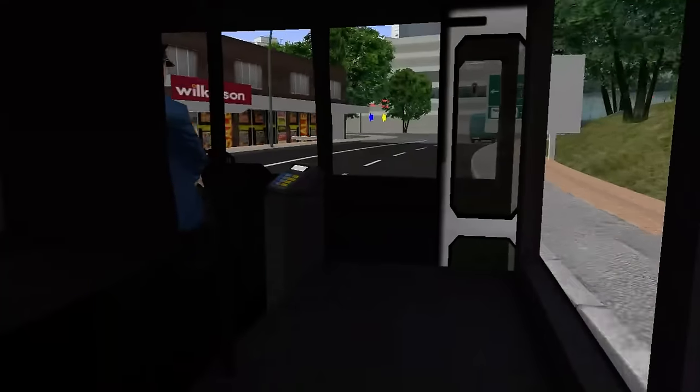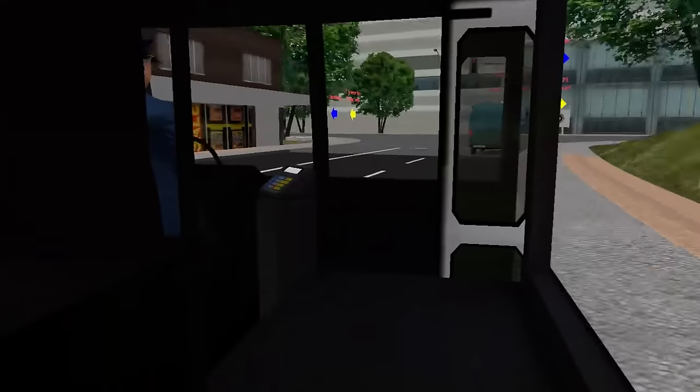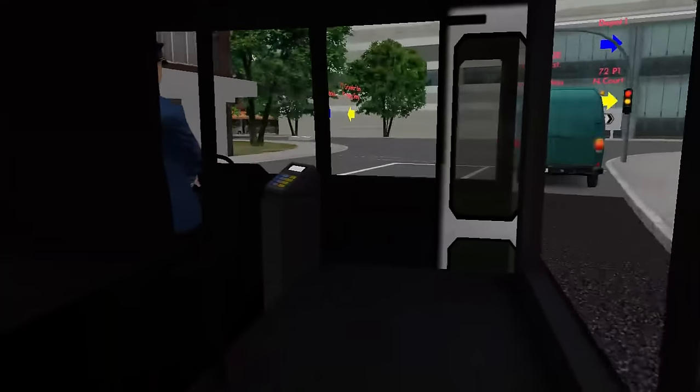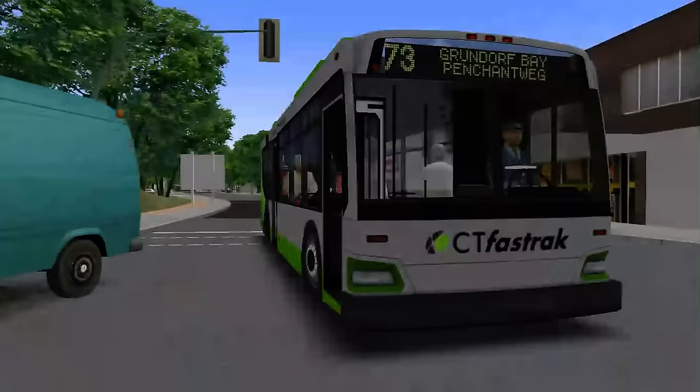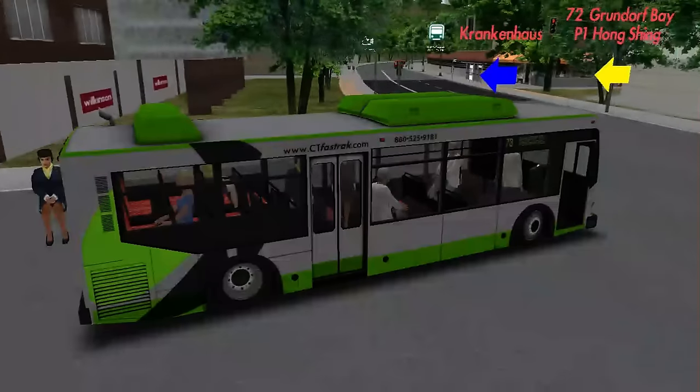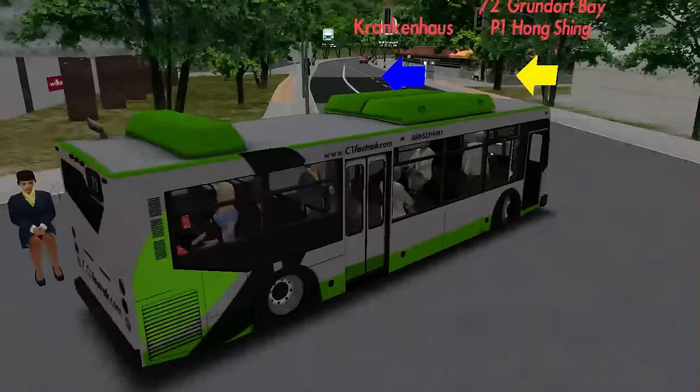As I say, I've been seeing this bus since it was first work in progress, and I'd say the bus has definitely come a long way since then. The creator should definitely be very proud.